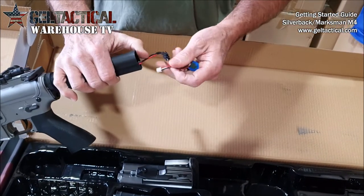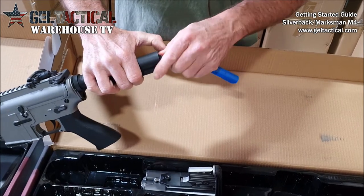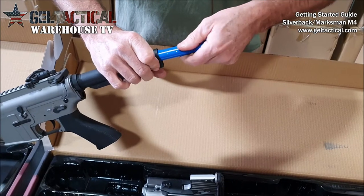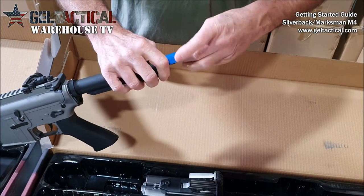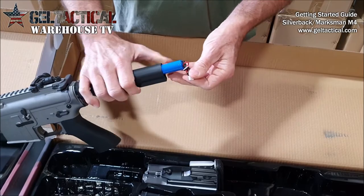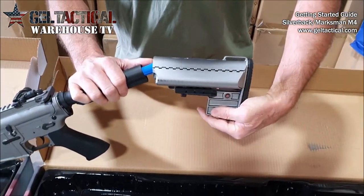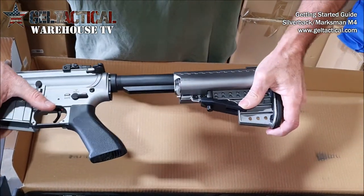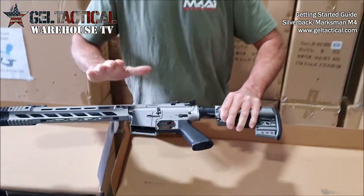You push the wiring back into the buffer tube and then stick the battery down inside of here. Be careful of the wiring when you put the stock back on — just twist it up a little bit so it doesn't catch — then slide the stock back over the buffer tube. Pull this lever back up, slide it down, and now that's attached and you've got power.